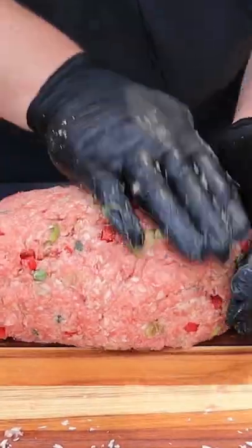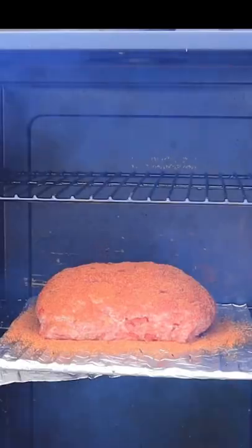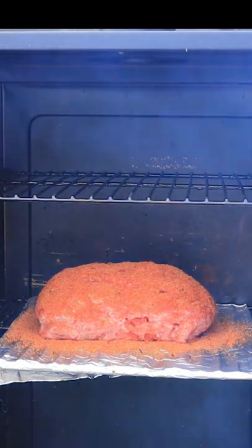Form it into a loaf, cover it heavily with your favorite barbecue rub, get it in the smoker at 250 degrees Fahrenheit, and cook it to about 160 Fahrenheit internal temperature.